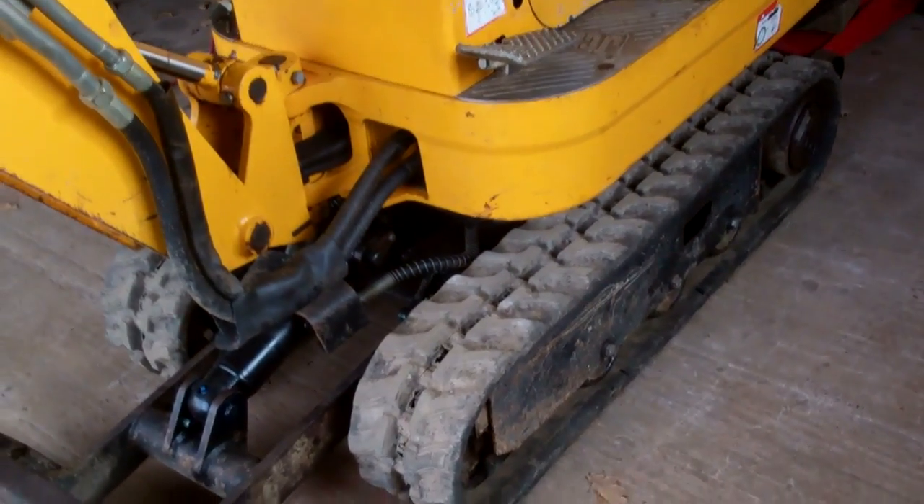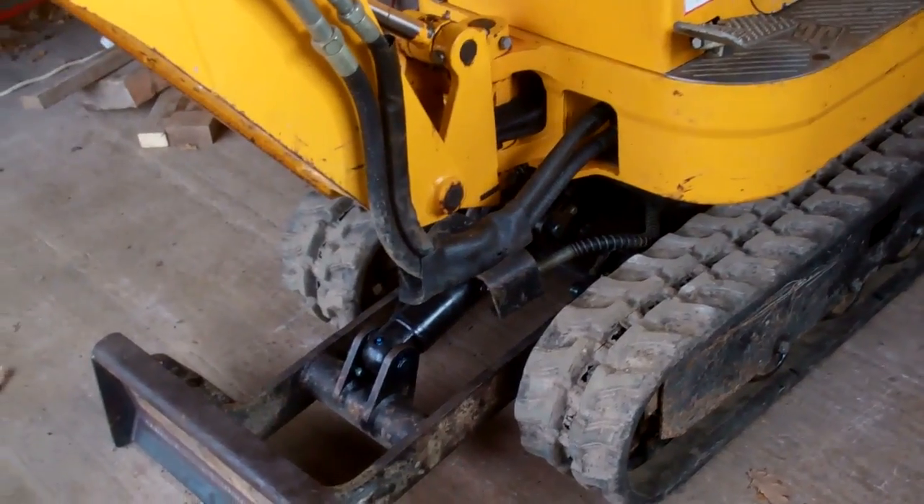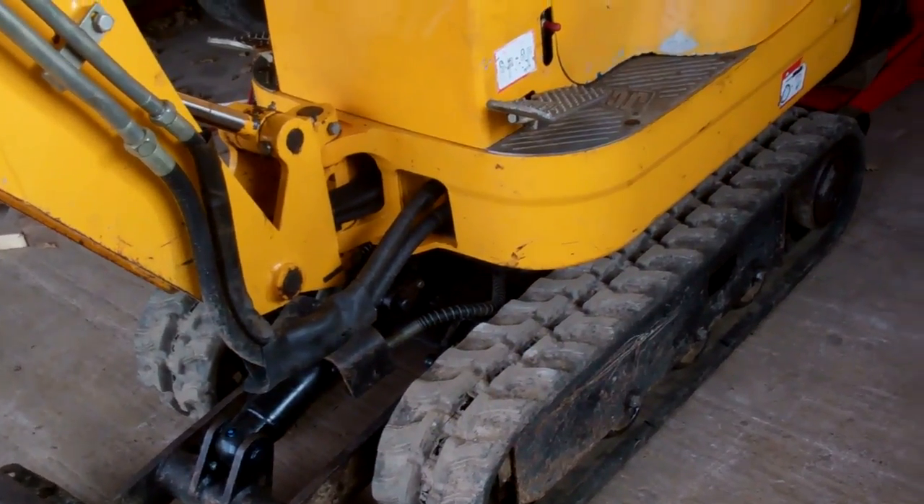I've tensioned both tracks and set the distance from the track to the framework at 60mm. I've got the digger back on the floor, so that's that job finished. I'll see you next time.